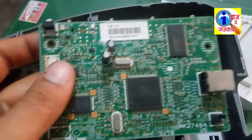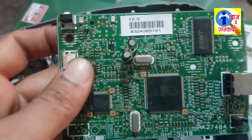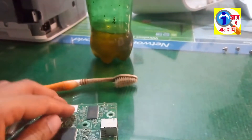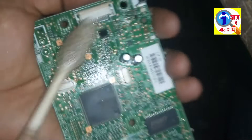Our PCB board has been removed. We can see the PCB board here — it has the problem of USB not recognizing, meaning this PCB board is not being recognized by the PC.